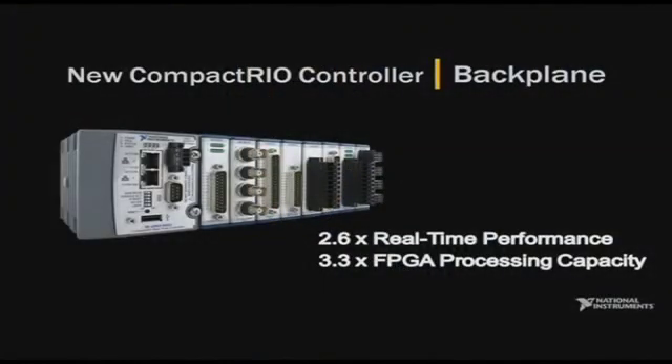Thanks, John. National Instruments works closely with key technology partners such as Freescale and Xilinx to incorporate the latest technologies into our products. Today, I am honored to announce the new CompactRIO controller and the new CompactRIO backplane, which offer very high performance. Featuring an 800 MHz Freescale processor and the new Xilinx Virtex 5 FPGA, these products offer significant performance improvements compared to the systems we released a year ago.